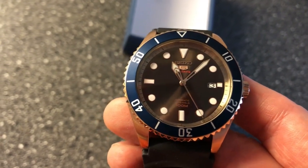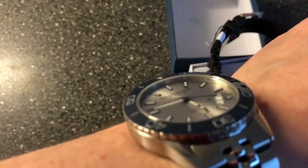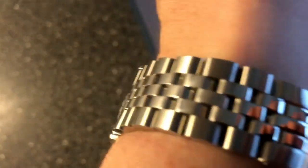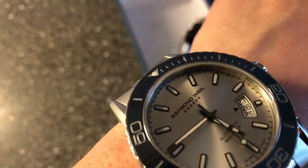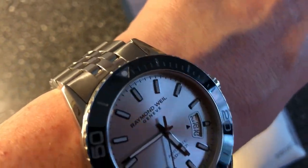So an absolutely beautiful watch. I will very much look forward to reviewing this watch. Just before I go, a quick wrist watch check — it's the Raymond Weil Freelancer. You can also find a review of this watch on my channel. It's a watch I absolutely adore with this beautiful Jubilee bracelet, ceramic bezel insert, and beautiful dial which changes color all the time.